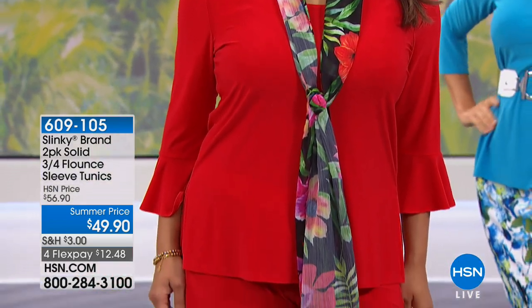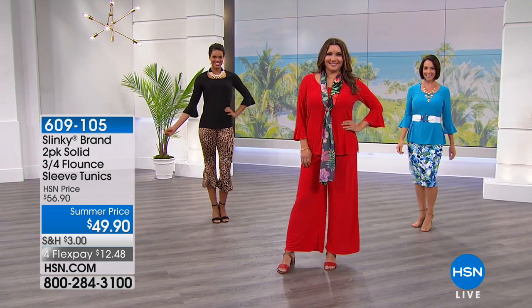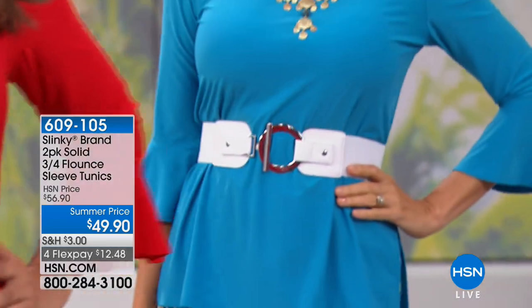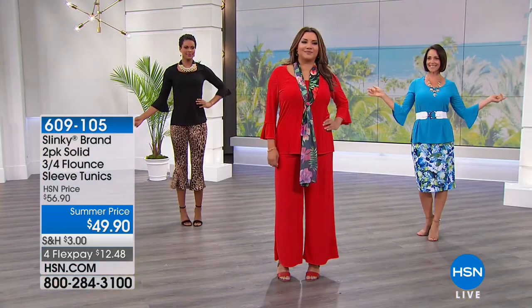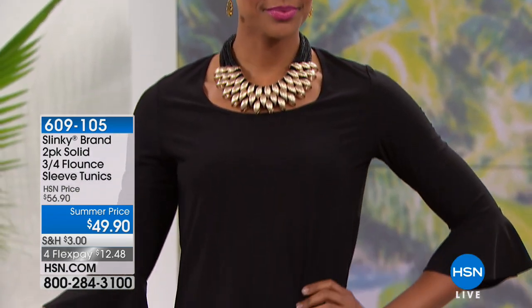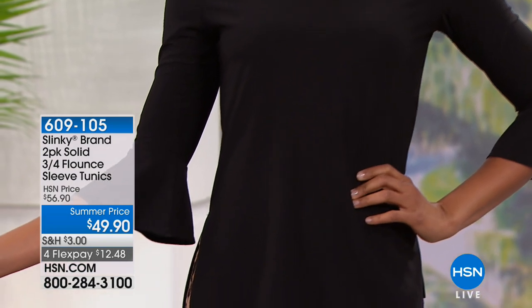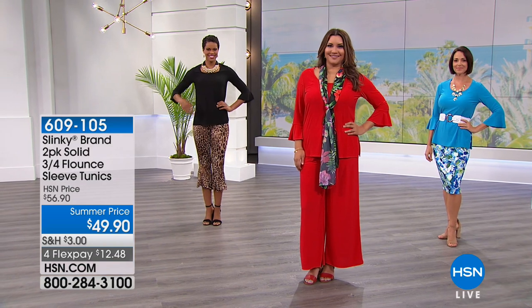We all want great tunics, but we want a little pizzazz to them. We want them to feel a little more elevated. You don't want to just wear a basic plain tunic — you want that elevation. And having those beautiful flounce bell sleeves, it's not overwhelming, it's not interfering, but it's novel and fun and playful and takes a basic tunic and gives it that wow.